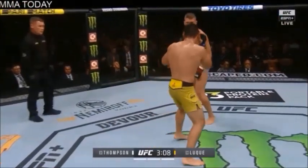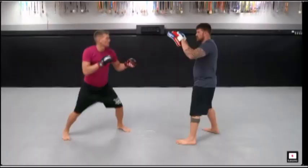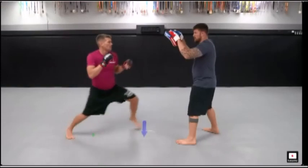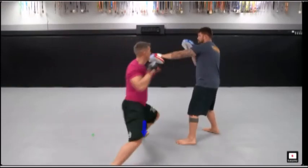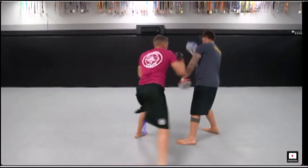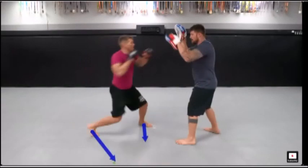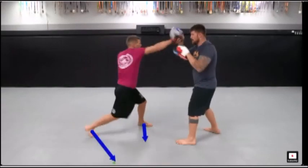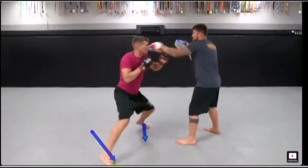Wonderboy actually teaches this technique on his YouTube channel. This is a clip from his channel where he teaches you to throw it right off of the cross. He'll throw the cross, then move off at a lateral angle when the opponent tries to attack back, and then he's able to strike from that new angle. Throws the cross, moves off to a new angle — when the opponent tries to throw it straight, he's able to evade and then punish back.